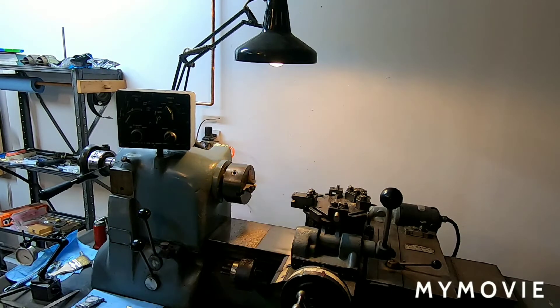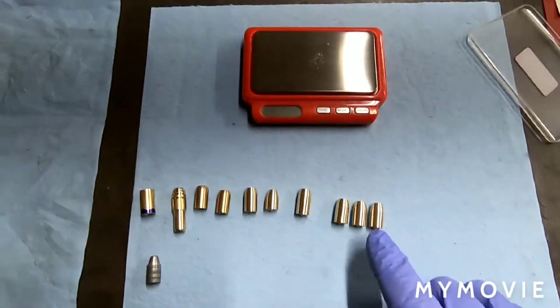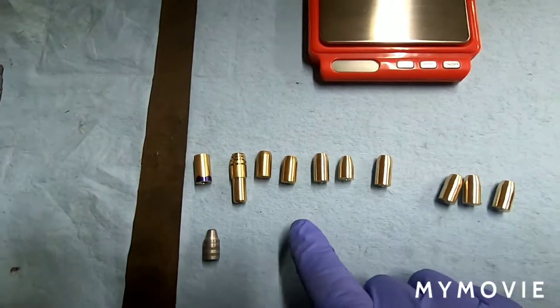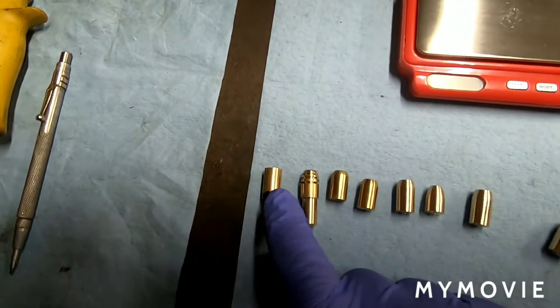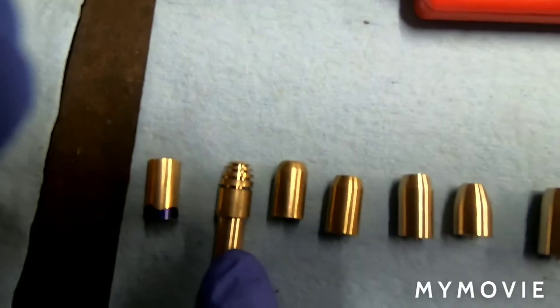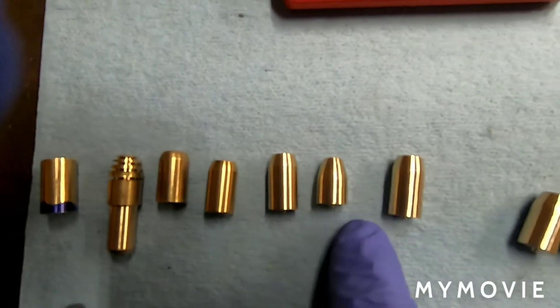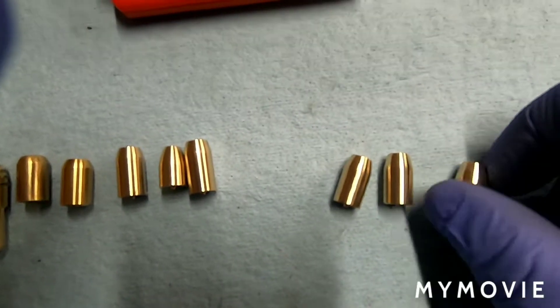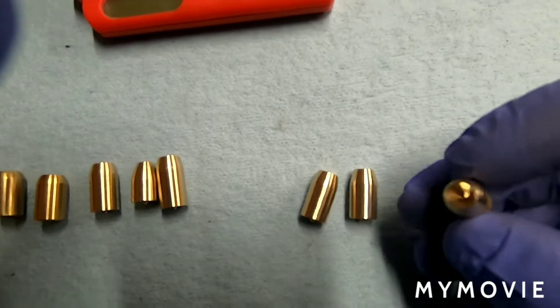There she is. So here are the last three we made — finally got it dialed in nice. These were kind of the beginnings; this is like the first one I did, just playtime. These were just sort of dialing it in, this is getting it close, and this is what they're looking like now that we finally got it dialed in.